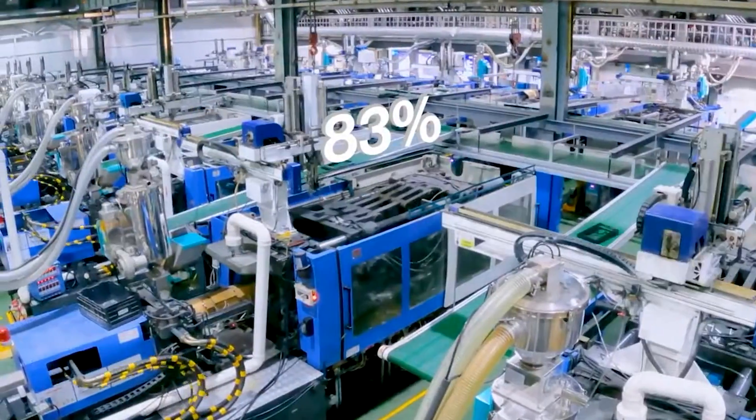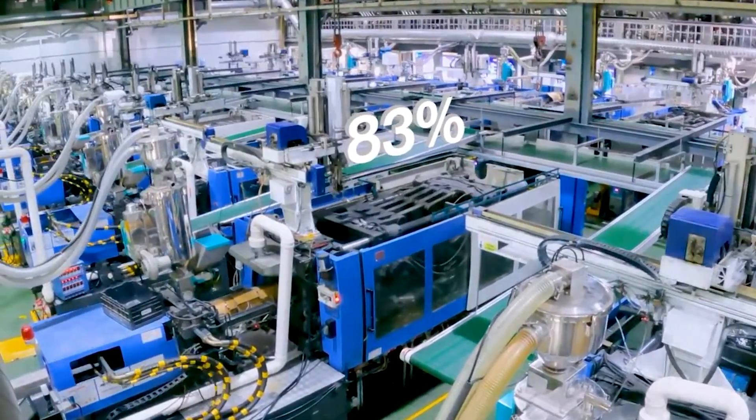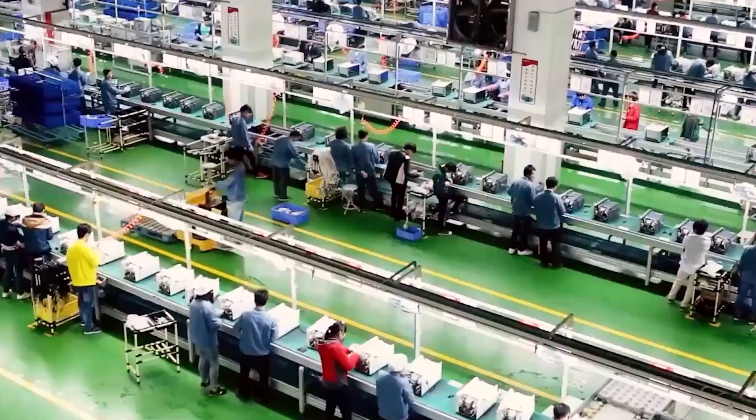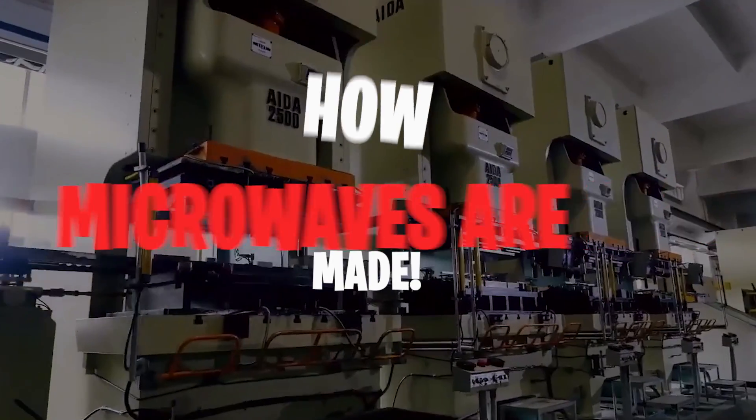Microwaves are invisible to the naked eye and operate at a specific frequency. This allows them to do some pretty cool things to certain materials, like cooking your food. So let's see how microwaves are made.